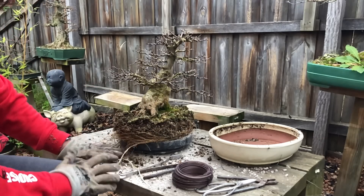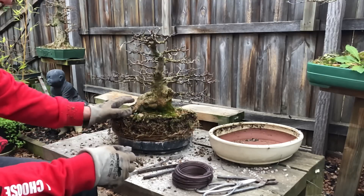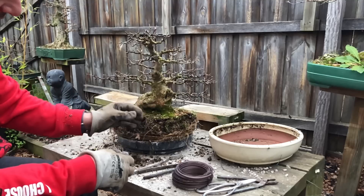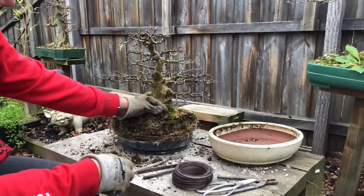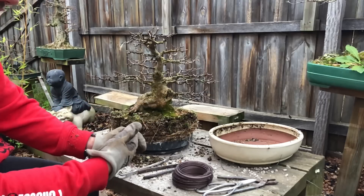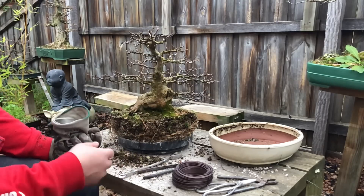We've got to go through it and get rid of all the moss on the top and all the fines. I find that after two years there are lots more fine particles at the top, so we've got to get rid of a lot of that. I've got to prepare the pot as well, so let me do a couple of things and I'll come back and show you the rest of the steps.